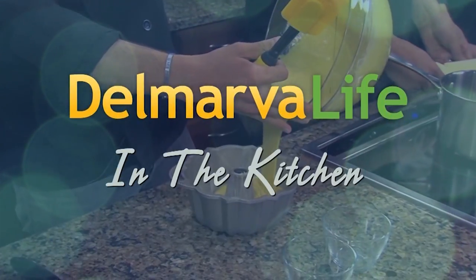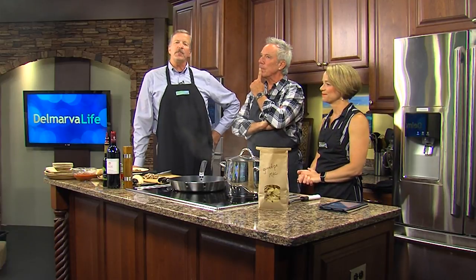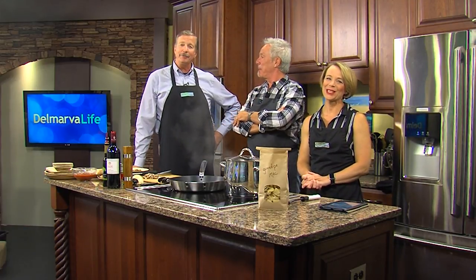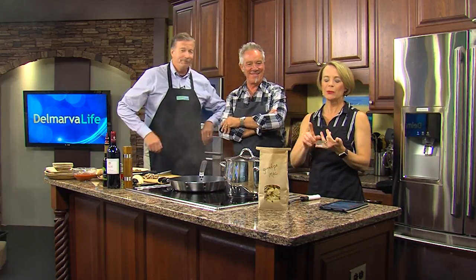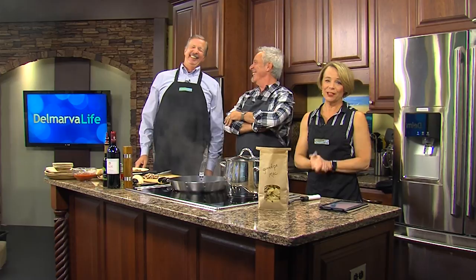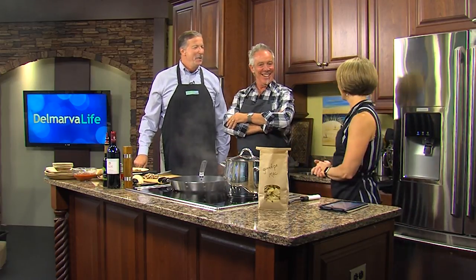Picture this: a gourmet dinner served with the perfect wine and the perfect music played tableside. Well, that's what you'll get if you have Paul Collins, musician, personal chef, and sommelier in charge. Lucky for us, he's in the Delmarva Life kitchen today.